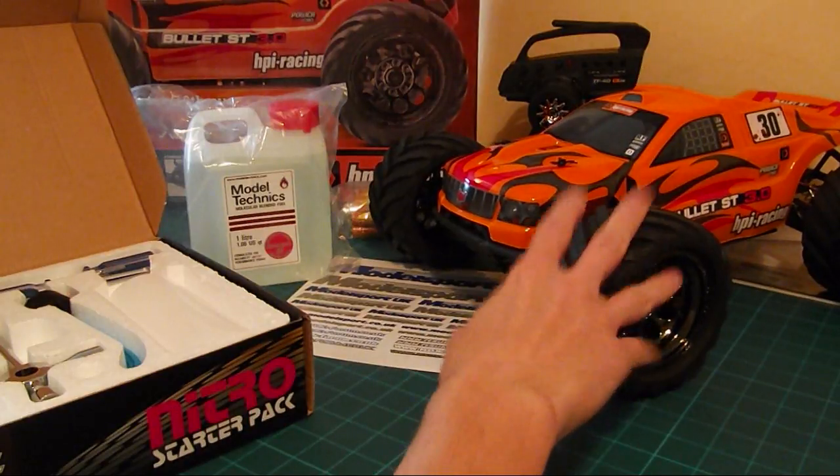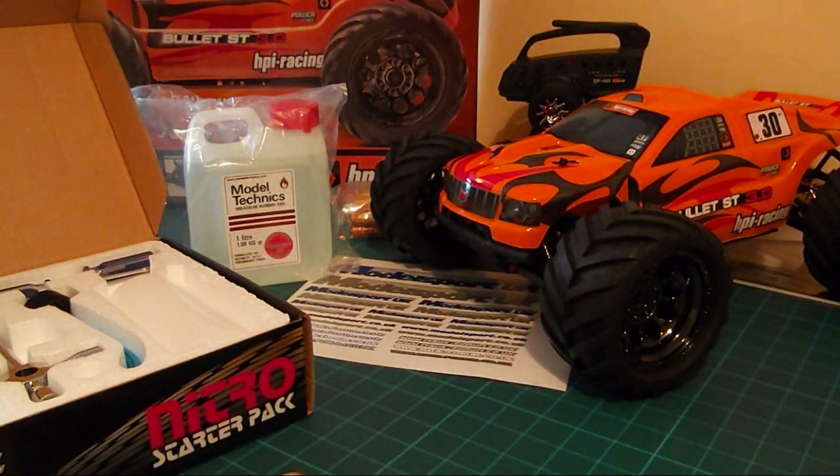First ready-to-run RC on the channel. I hope you enjoy watching all the nitro stuff I've got planned. Thanks for watching again and I'll see you later.